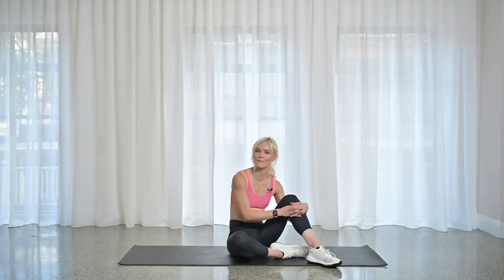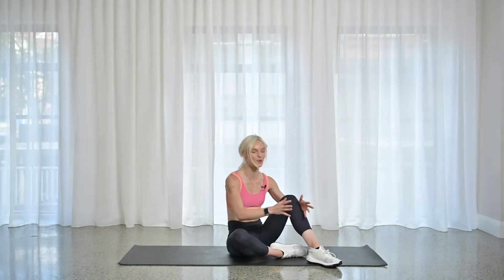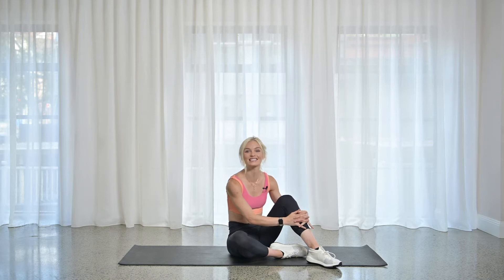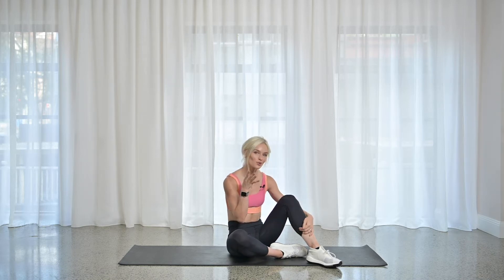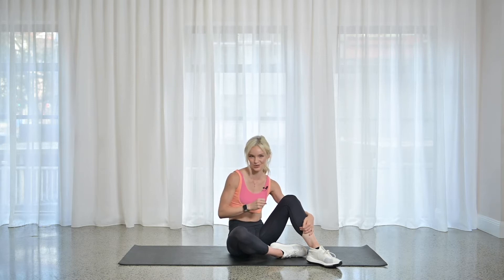Hey guys, it is time to burn that core. So we're going to use a timer today. It's going to be 45 seconds of work, 15 of rest, and you're going to have four moves that we're going to do three times through.